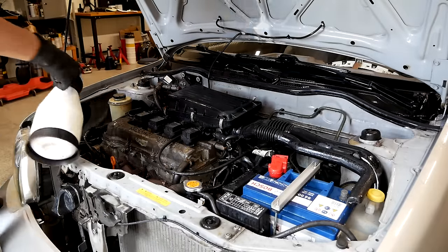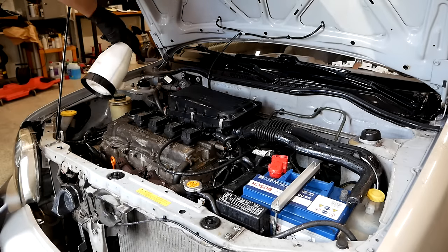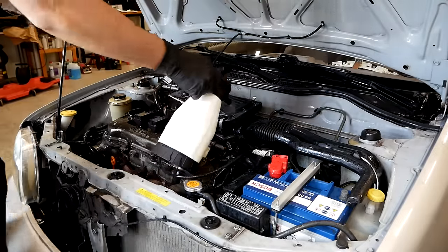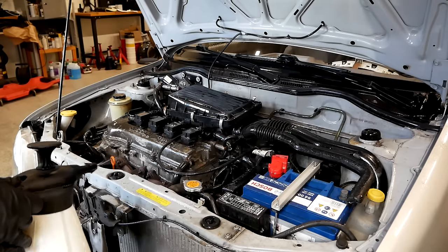I don't know if this engine bay has ever gotten a proper detail, so to have a good fighting chance against all of the old grease and oil and just overall dirt, I really need to soak everything in a degreaser. So don't be shy here and use a lot.